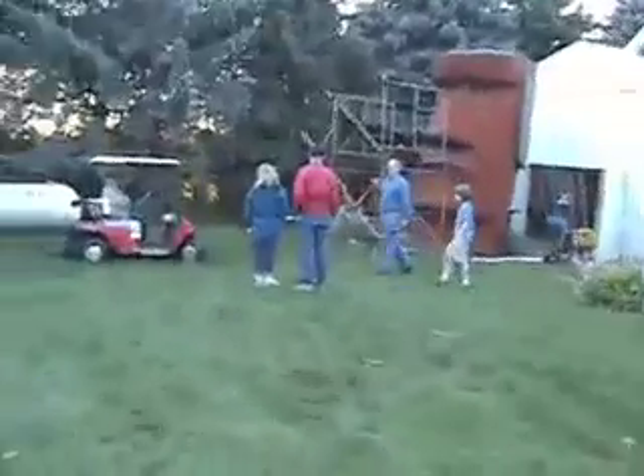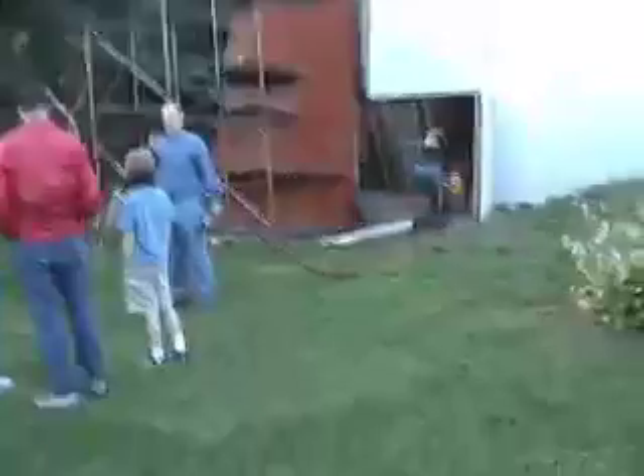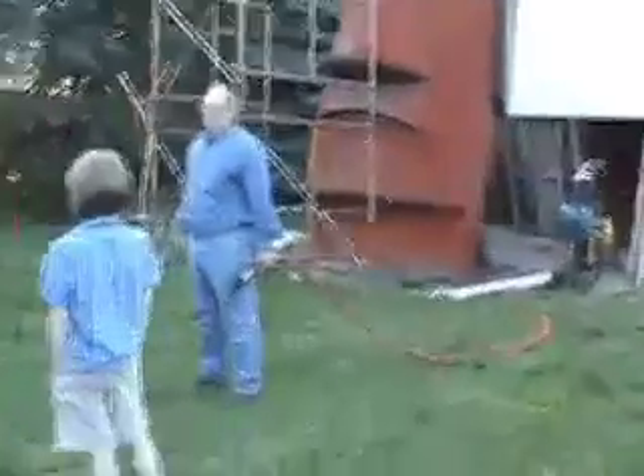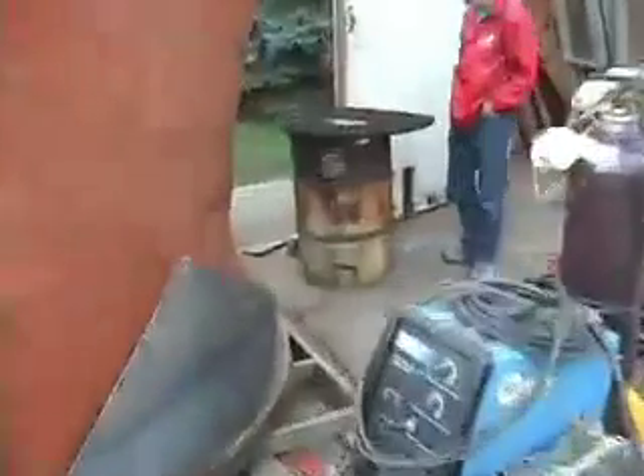Here it is. Here we are going inside of the head. What's it like in there? It's dark and echoey.